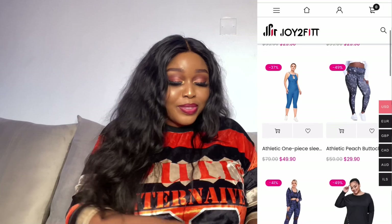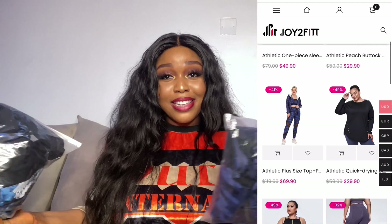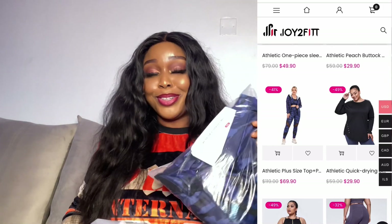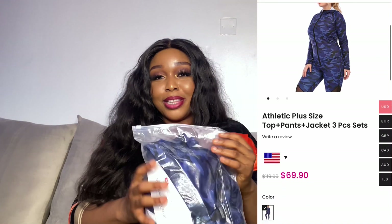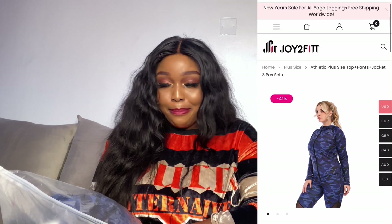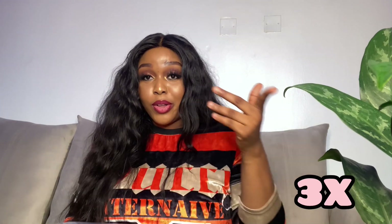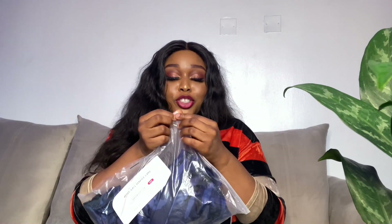This company was kind enough to reach out to me and they sent me two activewear sets — sportswear, whatever you guys want to call it. It came in this little pouch and I got this in the size 3X. I'll check and confirm the exact size and put it on the screen for you guys. So I'm going to be trying these on for you. Let me open this up and show you the card that comes inside the packaging.